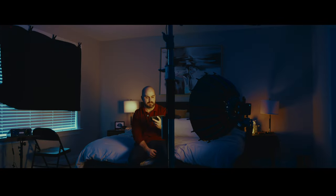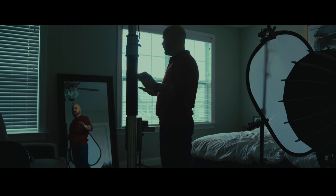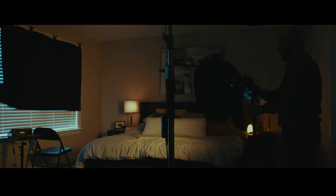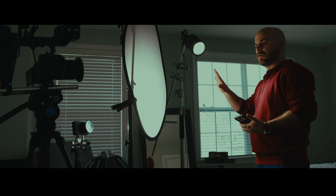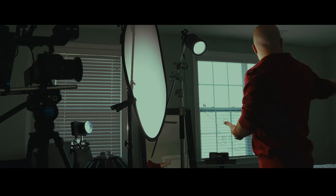Just very raw — you being able to hear my thought processes as I tweak, as I adjust, and as I make choices and to see why I'm making choices. But I wanted to limit myself to only using the lights that Zhiyun sent me. We're going to try them out, see what their best use cases are, and push them to their limits.